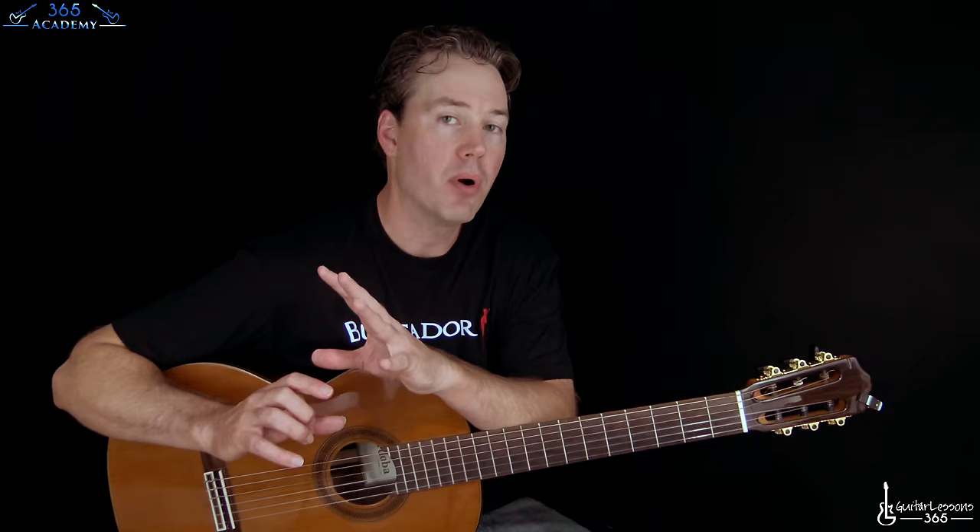Hey guys, Carl Brown here and we're gonna learn how to play Spanish Fly today. I'm gonna break it down section by section, trying to make it as easy to understand as possible. There are some parts that have not very formulaic playing — mostly when he's doing the fast picking stuff. Make sure you get in the tuning: we are in D standard, so every string is tuned down a whole step.